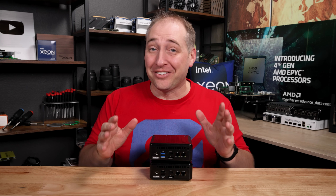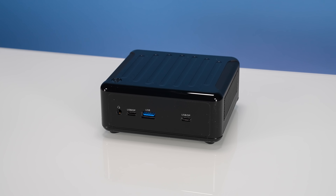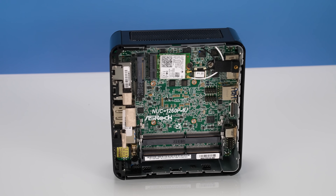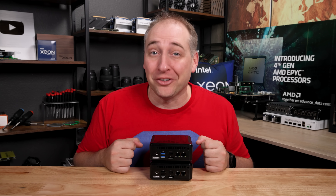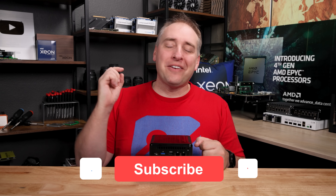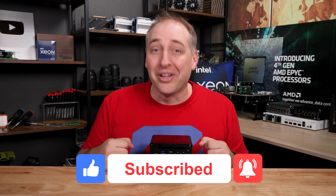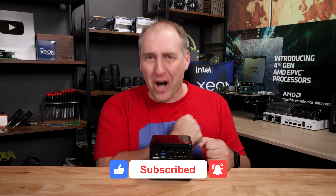I hope you enjoyed this look at the ASRock Industrial Nook Box. This is an awesome little unit, and I have a lot of fun reviewing these little ones as part of the STH mini PC series. I hope you liked it. If you did, give this video a like, click subscribe, and turn on those notifications so you can see whenever we come out with great new videos. As always, thanks for watching and have an awesome day.